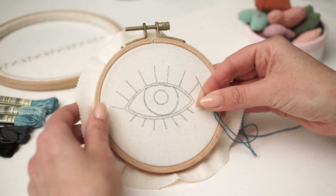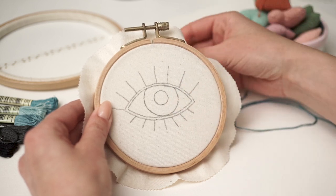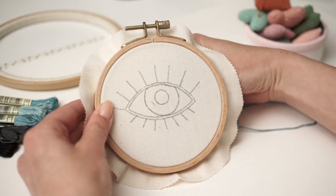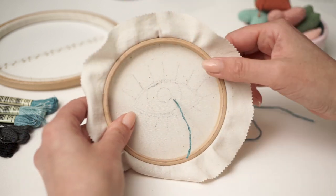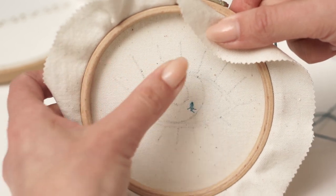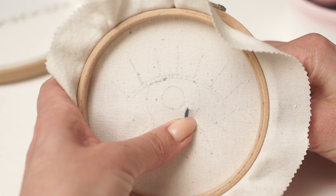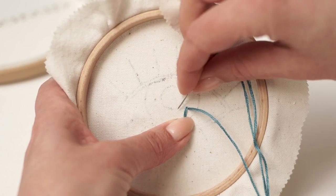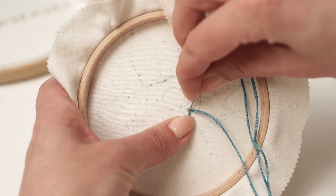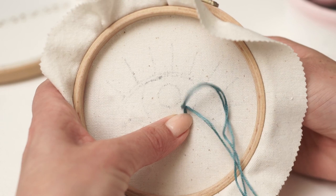I'll start with my favorite method first. I'm using it when I have an area that will be covered by stitching later. Bring your needle up through the fabric and leave a small tail at the back. Hold the tail with your thumb finger and come back very close to where you started. Create a small stitch just above the tail — the smaller the stitch, the more secure the thread is going to be.